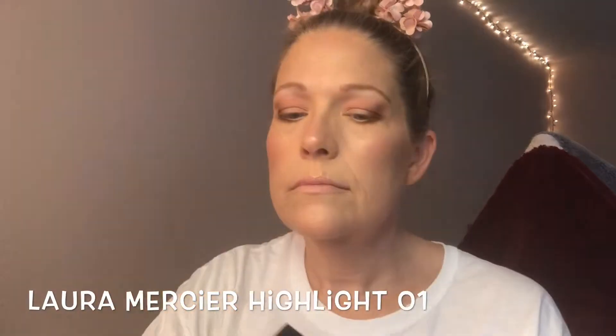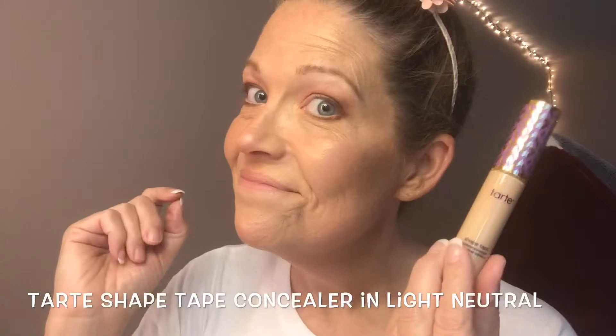I curl my lashes before I do anything else with my eyes. Then I go ahead and set my face with the Scandinavia setting spray — it's the bridal edition, it's a little bit stronger. You could also enjoy the Marc Jacobs bronze, the Laura Marcia highlight, or the Benefit product, the Too Faced, or any of these others I'm showing you. They are all wonderful products that could be used for a bronzy glow look.